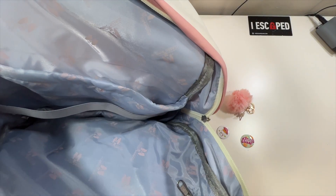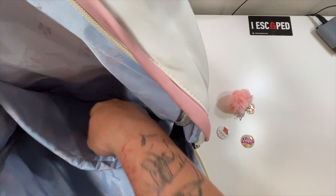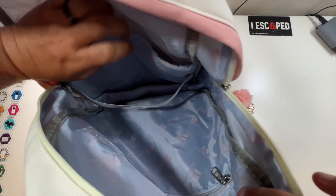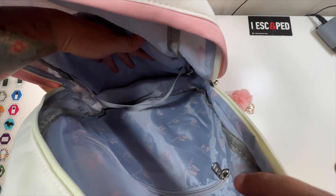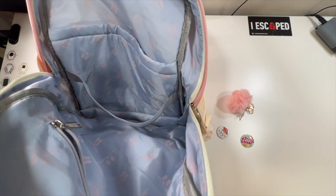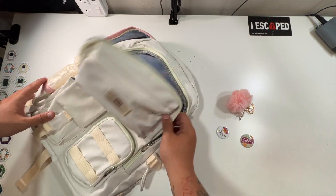In the back is where everything else would go. There are laptop dividers and you can put your laptop in there — it has some nice cushioning between it and the rest of your books. There's also a little front zipper here. So that's essentially a full tour of this whole backpack.